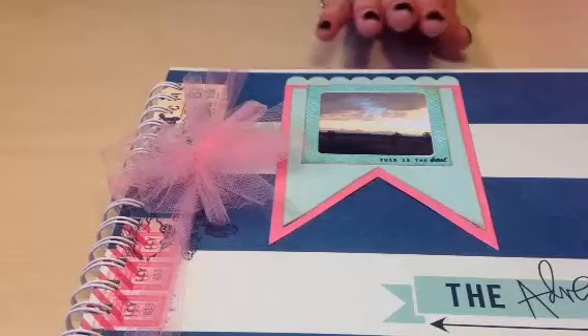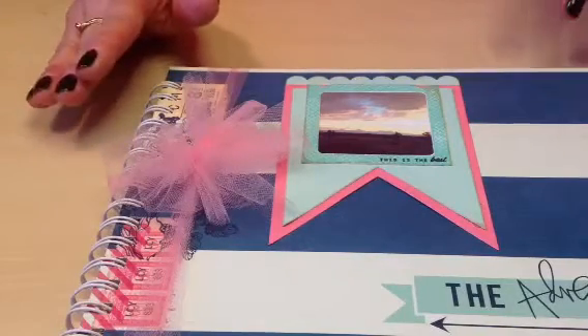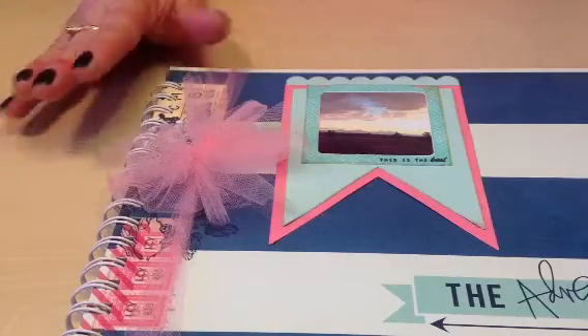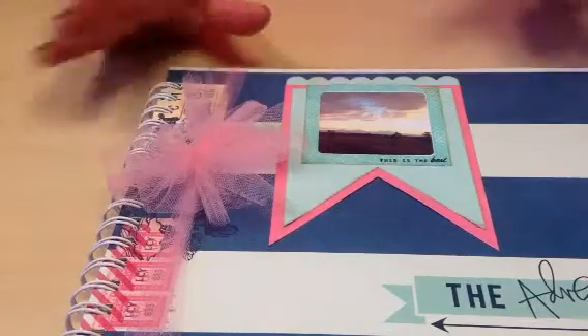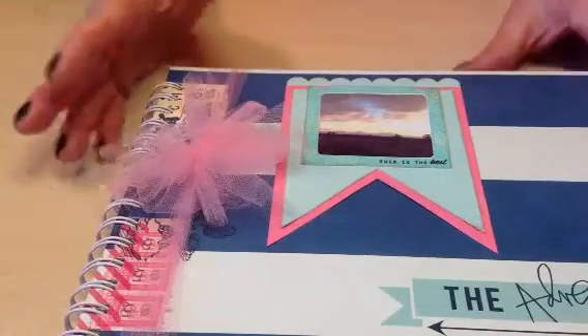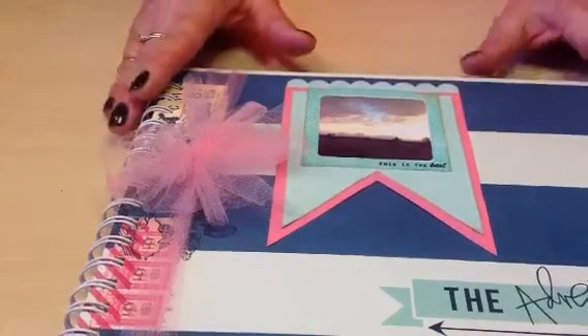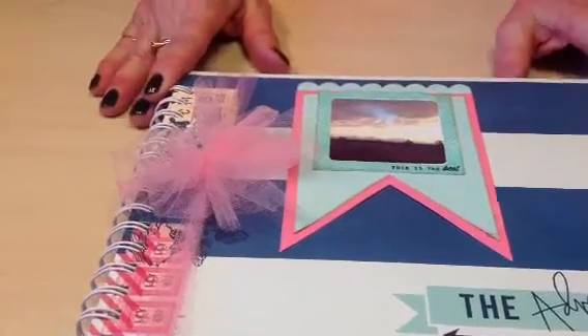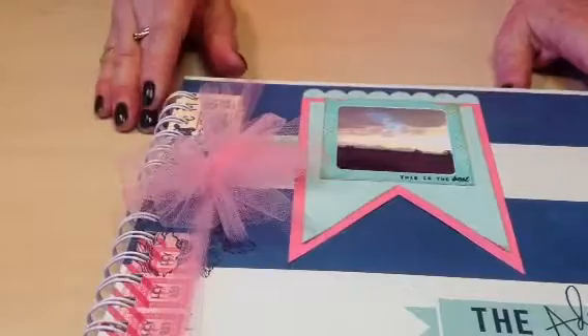I decided to go small because it was my first time. I wasn't a big fan in the beginning because I'm such a traditional scrapbooker, but as things started moving so quickly — as they do in our lives — I decided to start trying this, and I really like what I've experienced so far. So let's just get started and I'll show you what I've done.